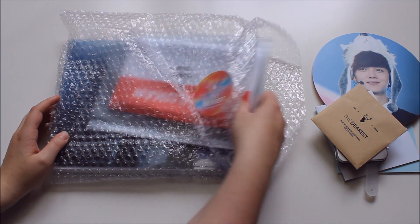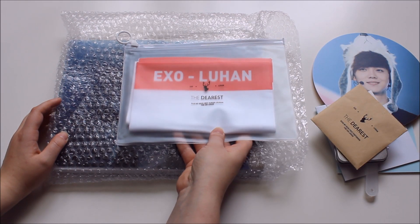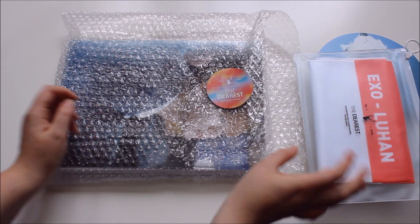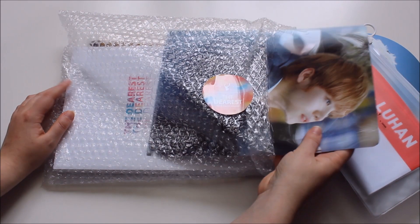I also have a slogan, but I'm going to show that to you later along with the posters because it's quite big. It's so cute — the coolest thing ever. When I saw it in the preview pictures I was sold, though honestly I was already sold on the photobook beforehand.